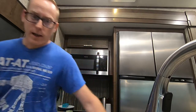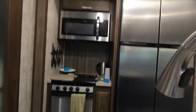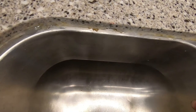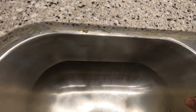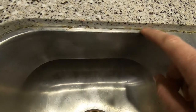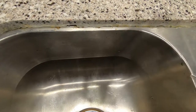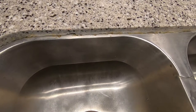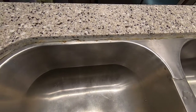We noticed a couple of days ago that there was water in our silverware drawer. I thought maybe I didn't dry the spoons off well enough, but it happened again. So we're going to have to take a look and see what's really going on. What I found is the caulking is separating from the countertop and the sink basin. So we're going to have to get this sink basin down, taken off, re-caulked, and re-supported.